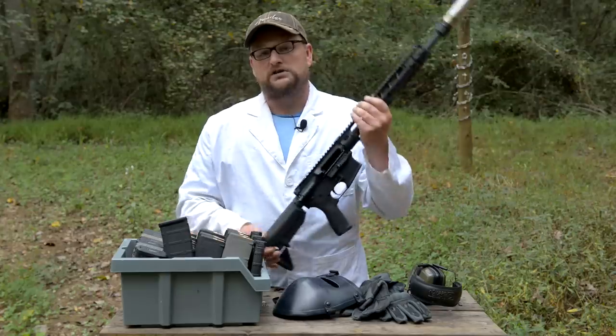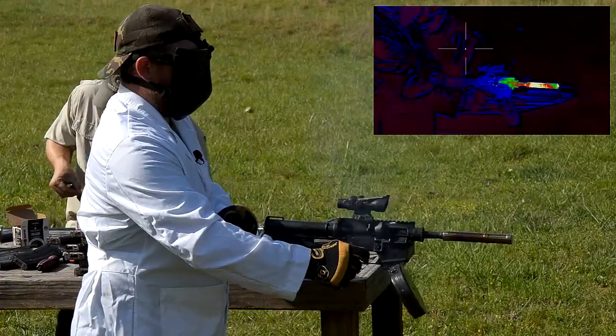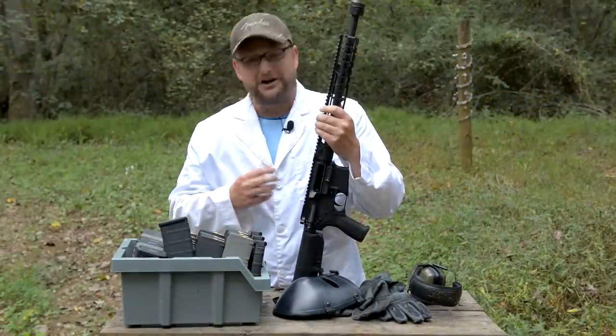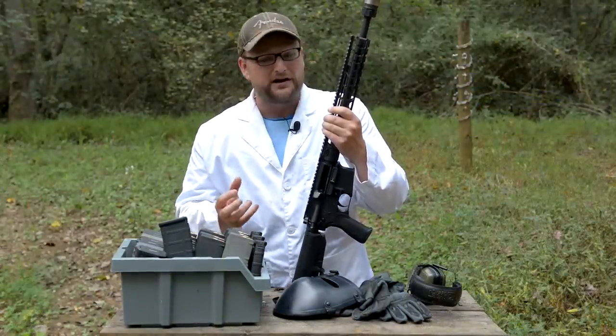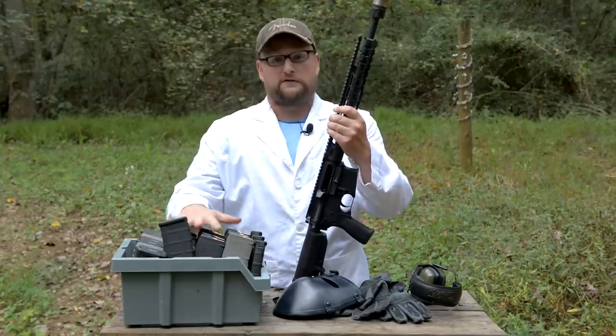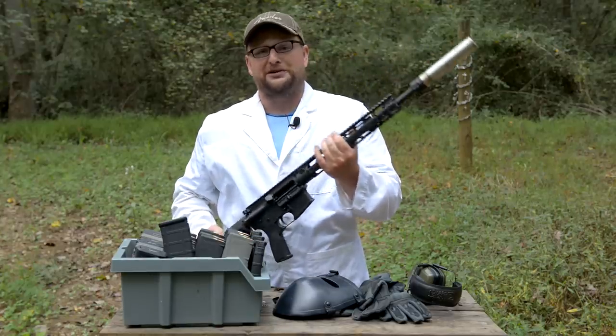When we did the CMMG 22 meltdown, we did run a 22-caliber suppressor on that gun and it didn't really offer a heck of a lot of heat to harm that can in any meaningful way. But we're definitely generating more pressure and more heat with 556, so let's see what the suppressor can take and see if we can kill it.